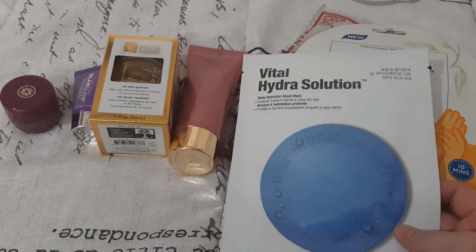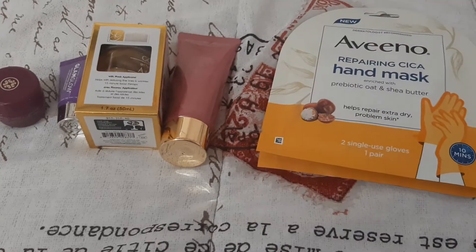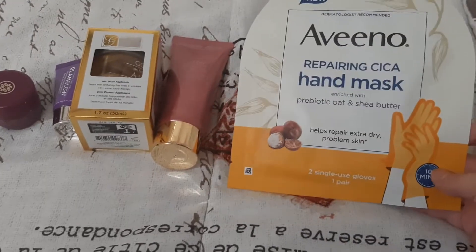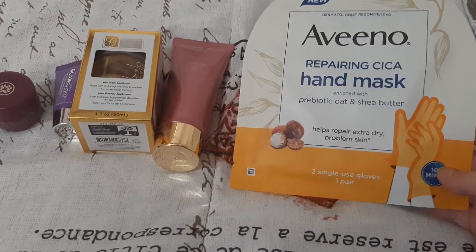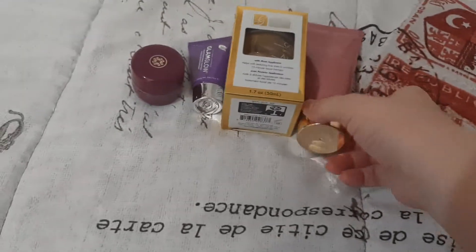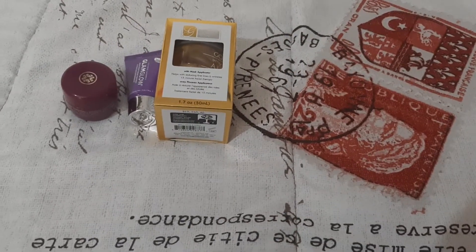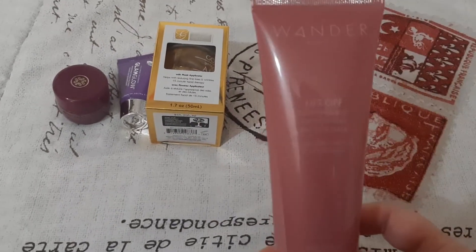Then I have this Dr. Jart Vital Hydra Solution. Then I have the Aveeno Repairing Cica Hand Mask and the Aveeno Repairing Cica Foot Mask. Then I have this Wander Lift Off Purifying and Brightening Peel Off Mask.